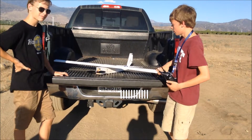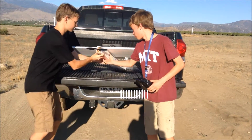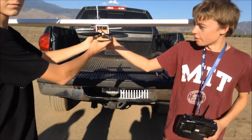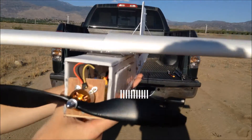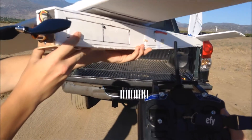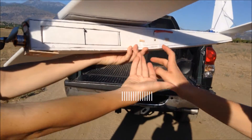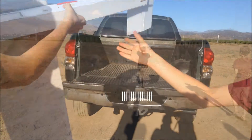If you look down here, the electronics for this — I don't think we should open it right now — but they're pretty good. We're using a FlySky computer transmitter, which is really cool because you can program it on the computer, and we have the radio receiver inside here. So we're going to test this for you right now.